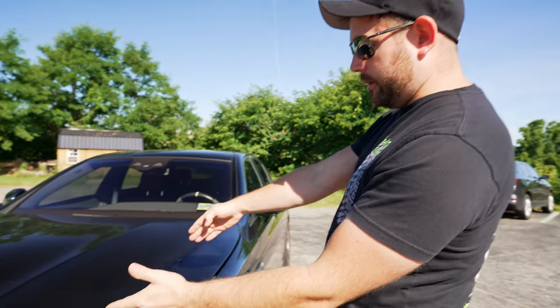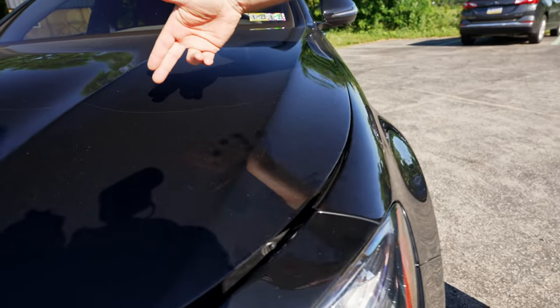Behind me is a Mercedes-Benz E63 — super awesome car. We did this installation originally a few years ago. The customer decided to go with a partial installation only, which means a partial hood and partial fenders. You can see the line because the car is dirty.